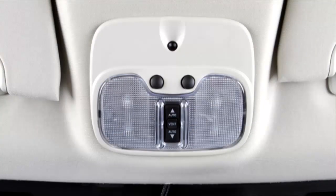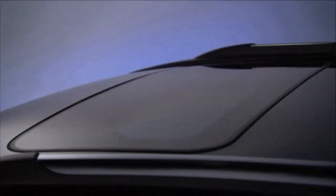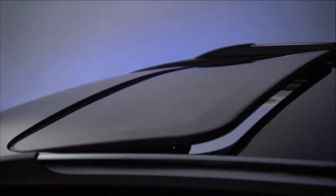To vent the sunroof, push and release the vent switch and the sunroof will open to the vent position.